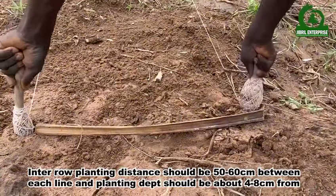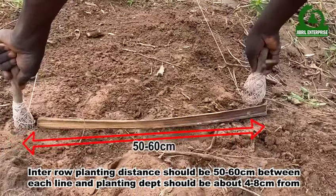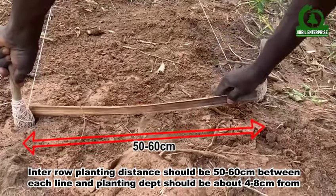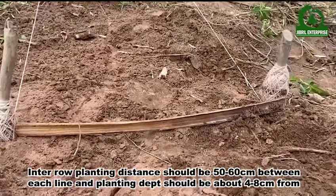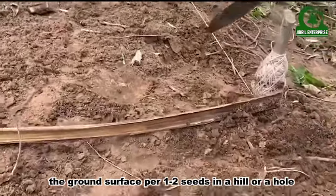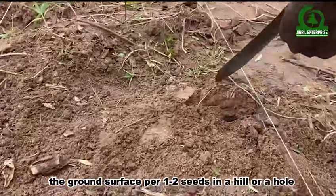Inter-row planting distance should be 50 to 60 centimeters between each line. Planting depth should be about 4 to 8 centimeters from the ground surface, with 1 to 2 seeds per hill or per hole.